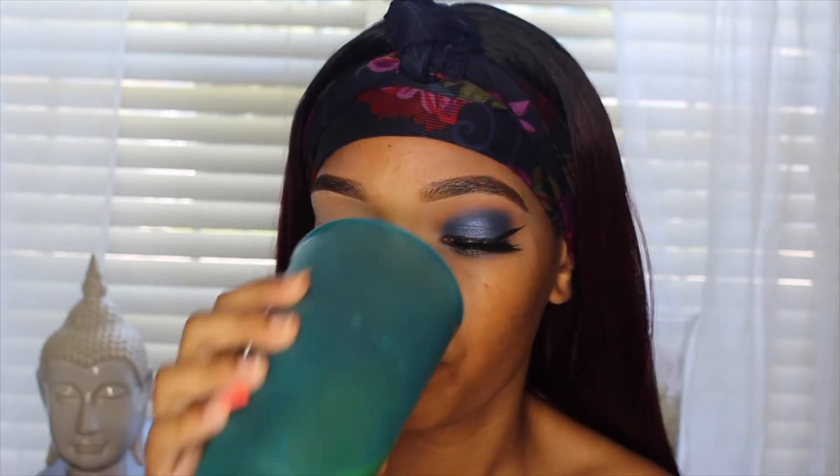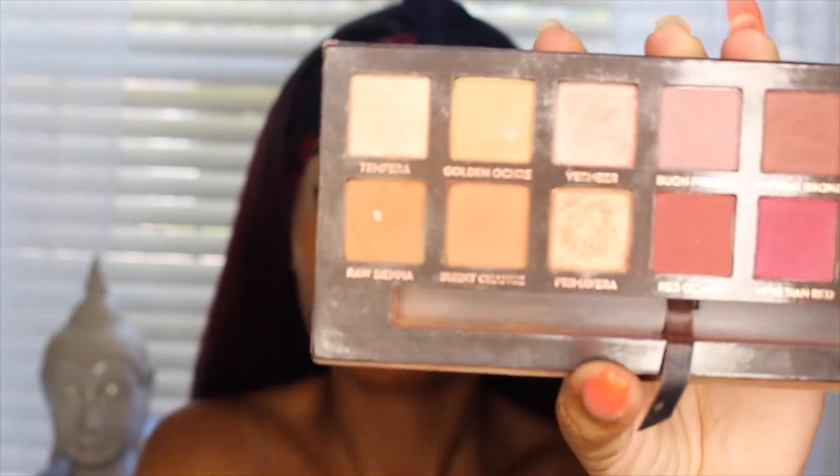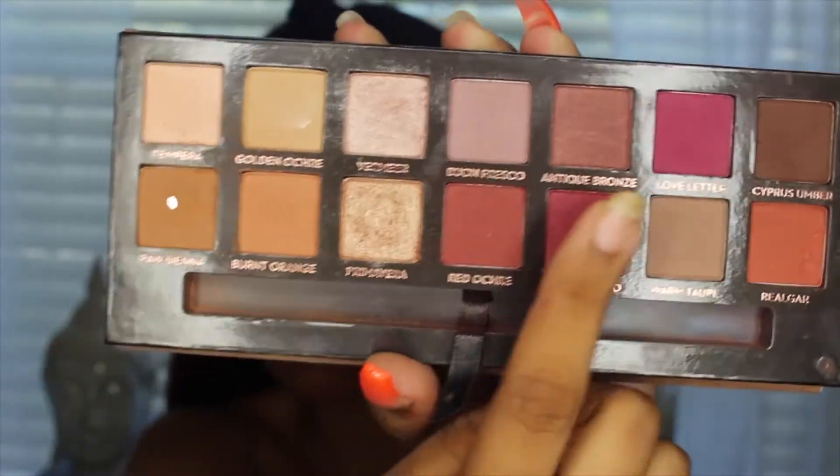Next I'm going to be using my Modern Renaissance palette. I'm going to be taking Raw Sienna to warm up my crease as my first transition color, and then I'm going to be going in with Cypress Umber as well to darken the crease.